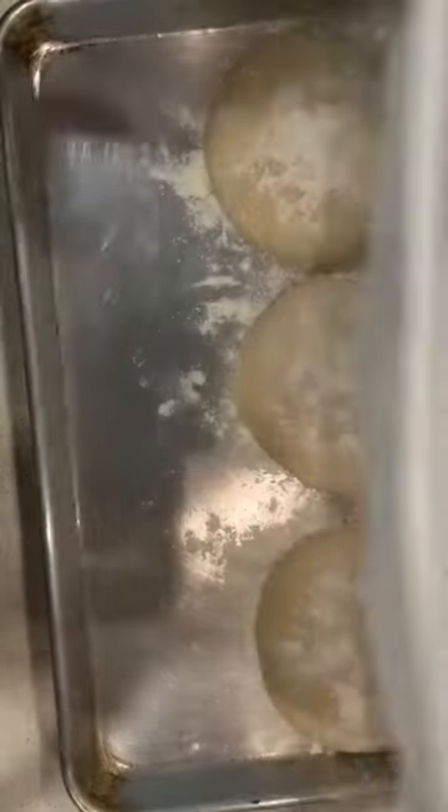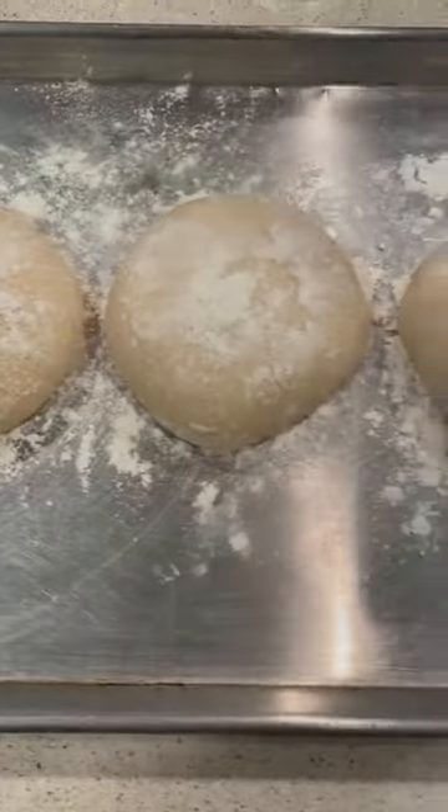Cover the tray and allow the dough balls to rest for another four to eight hours. Now you're ready to make the best pizza with the best homemade pizza dough.